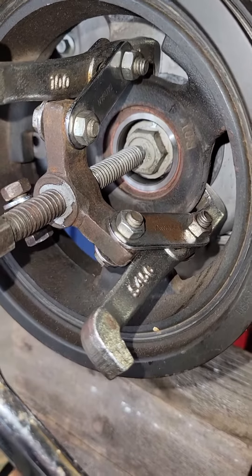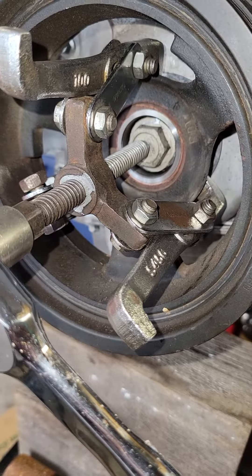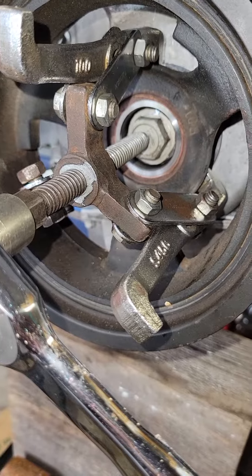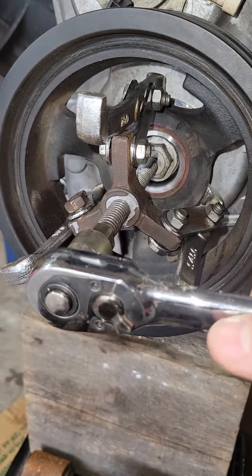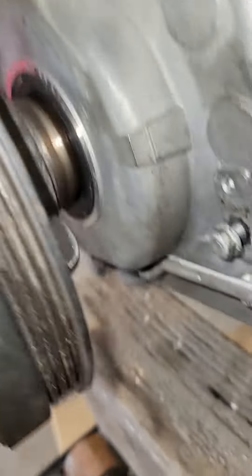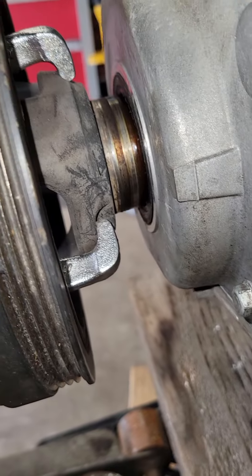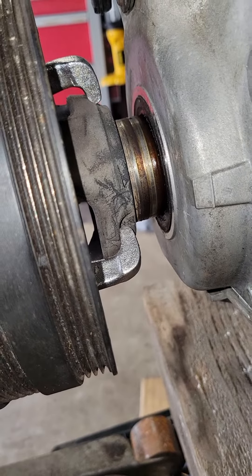Since these crank bolts are one-time use anyway, I ground the head off of it enough for it to fit inside the pulley. Now we've got our pulley puller on and just working it off like so — it's making its way out, as you can tell. Just a little one-handed operation here.